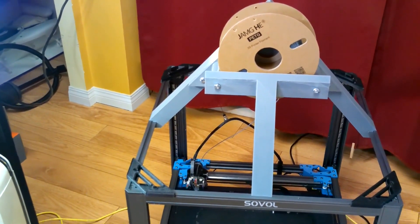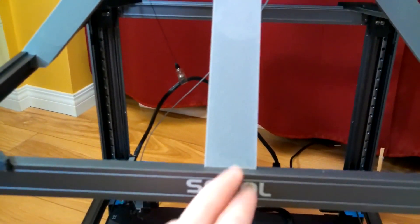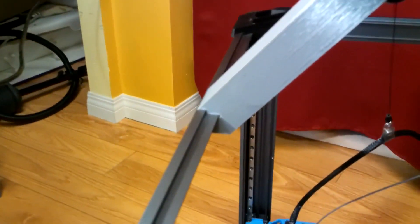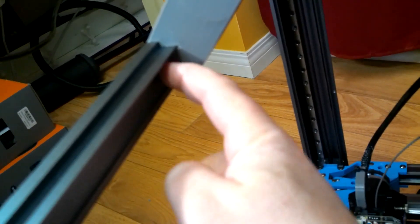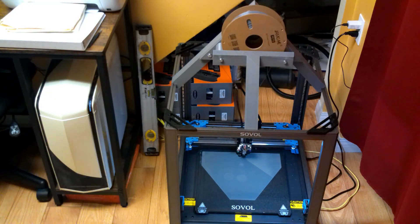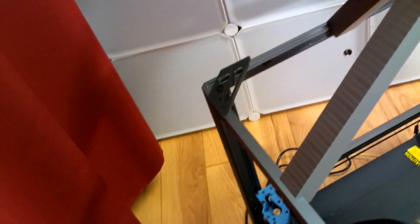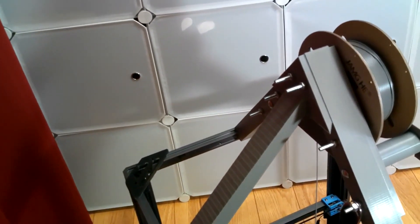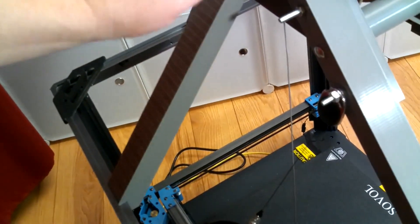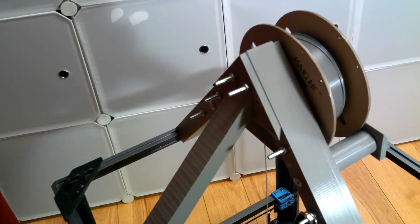A spool holder on the top that feeds right down the middle, and it also stabilizes the printer. It bolts into these center holes, and as you can see here in the profile, the parts wrap nicely around the aluminum. On the bottom they push against here, so they prevent them from twisting. The whole thing is way more stable now. The spool holder runs nicely, and the entire top of the printer is now cross-braced. It takes about two spools of PETG, eight bolts from the hardware store, and four bearings.